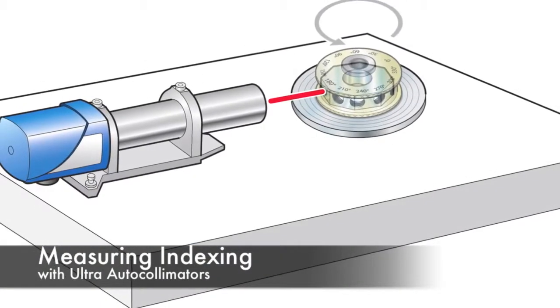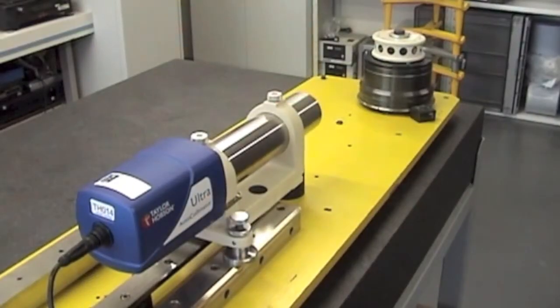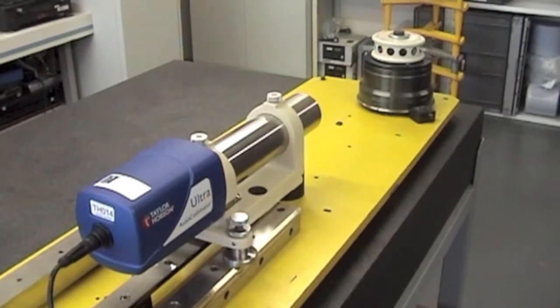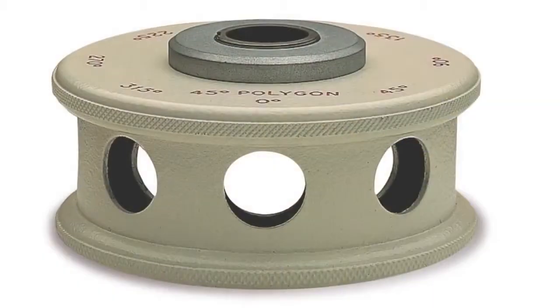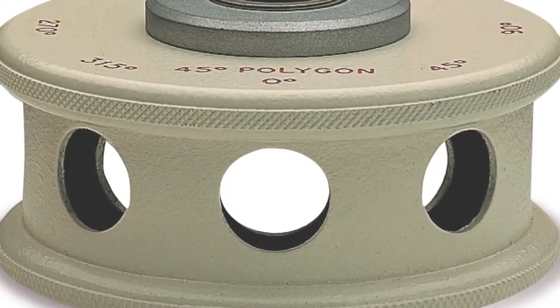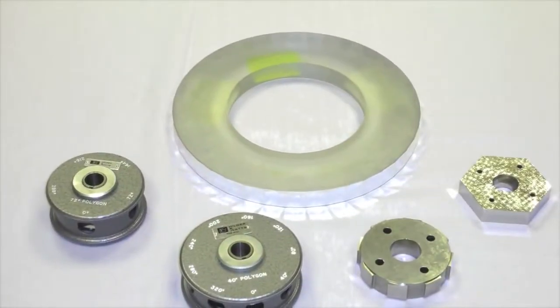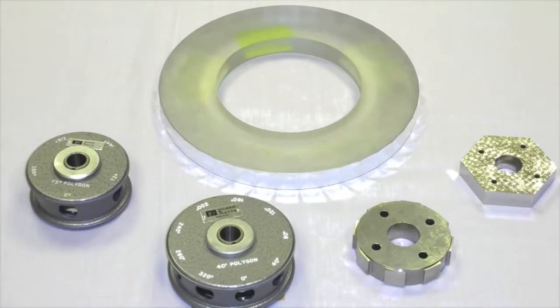When checking indexing heads or tables we would normally use an electronic autocollimator like the ultra autocollimator from Taylor Hobson, as shown here. In addition a polygon is required. This is a multi-faceted mirror, normally with eight sides or maybe twelve sides, although we have seen up to 72 sides.